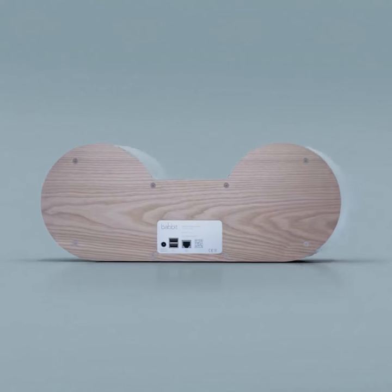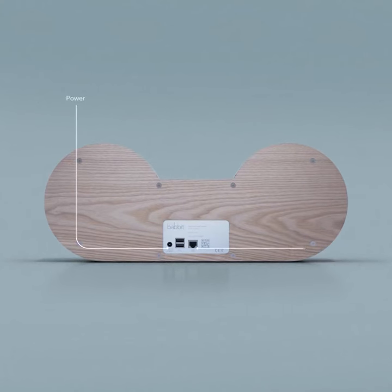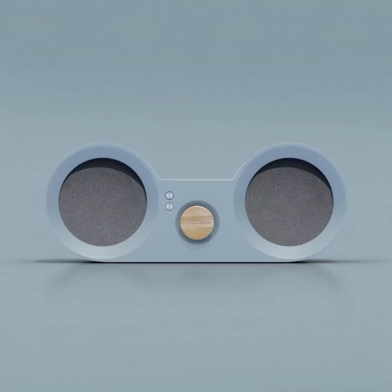At the back of Babbitt, you have a power connector, ethernet port in case you don't want to use Wi-Fi, and two USB ports — one to connect with Babbitt accessories and the other for a memory stick if you want to play music from it. That's it! Have fun exploring music with Babbitt!